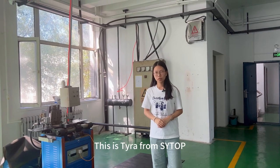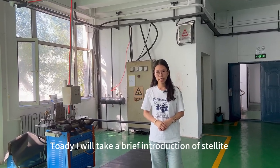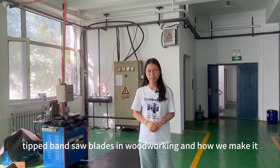This is Tara from Cheyantrop. We are one of the stellite blade manufacturers in China. Today, I will give a great introduction to stellite-tipped pencil blades in woodworking and how we make them.